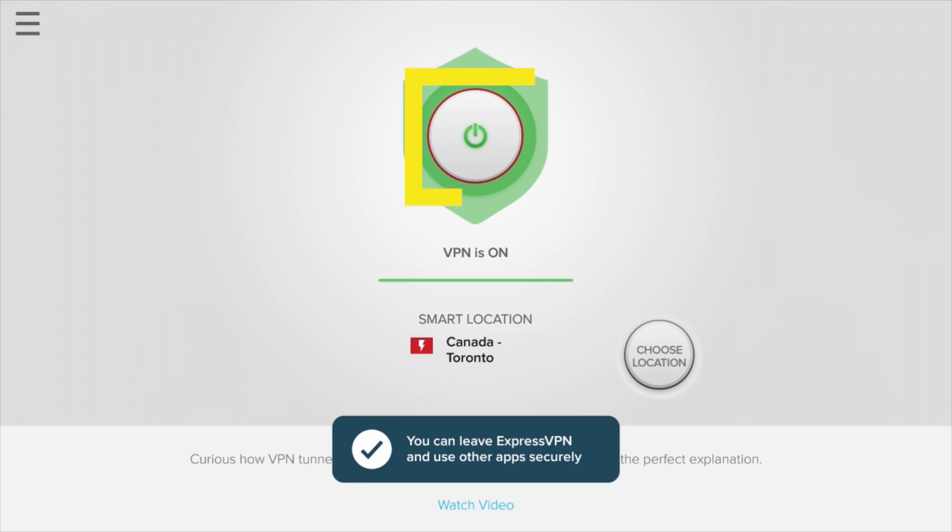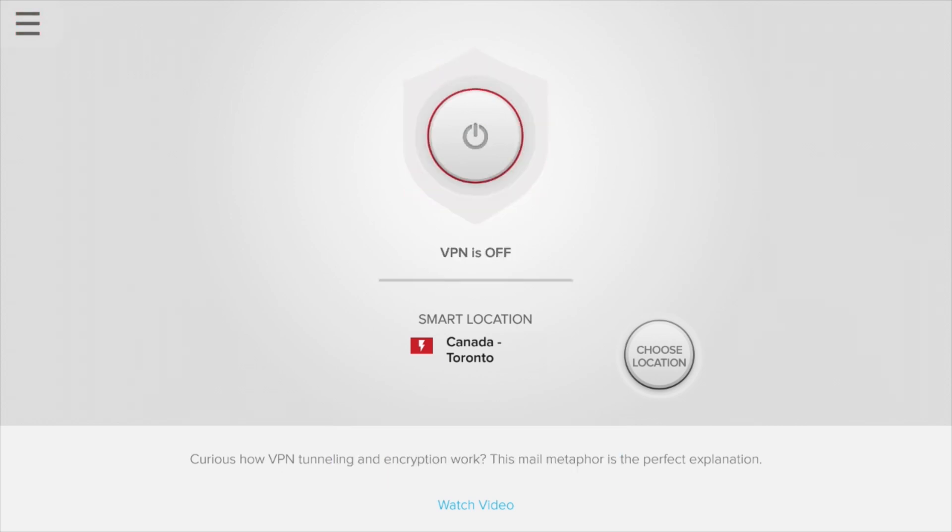To disconnect, click the On button again. To change locations, select the Choose Location button.